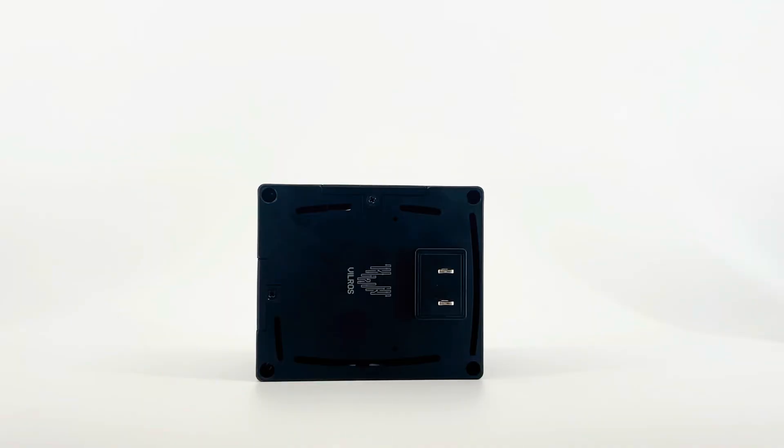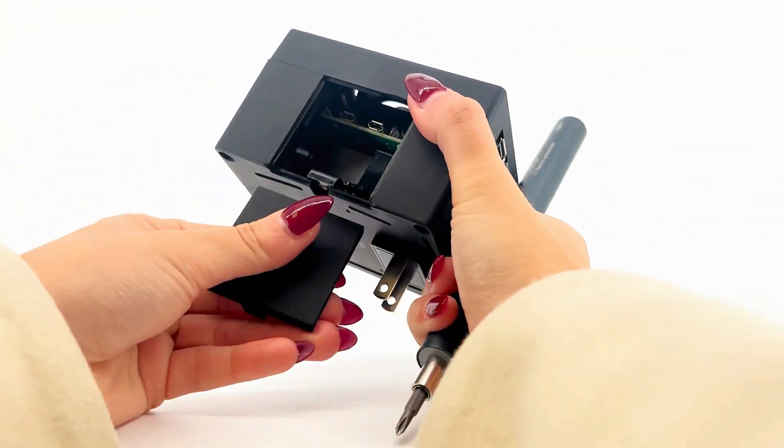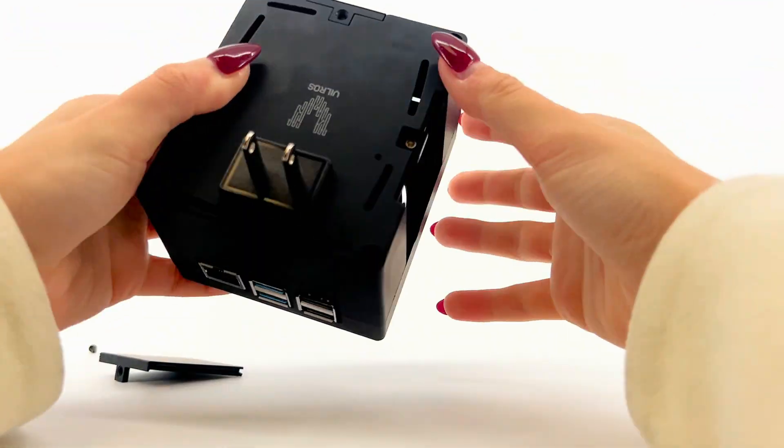To access the HDMI ports, you can remove the HDMI slider. To access the SD card port, you can remove the SD card slider.